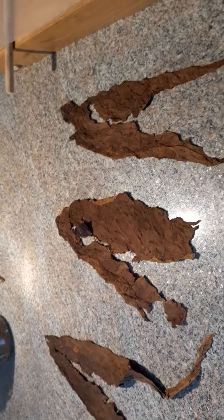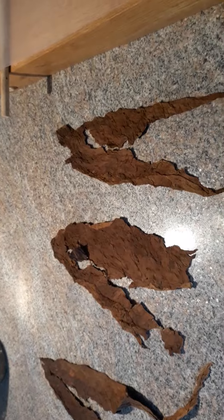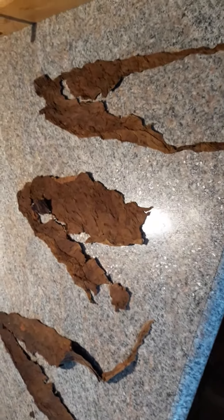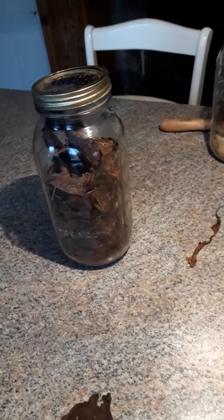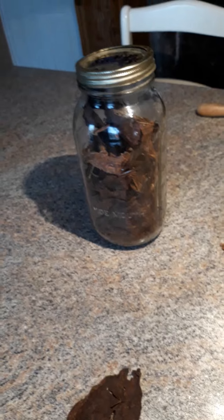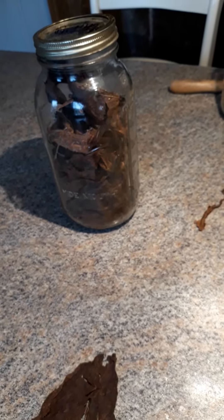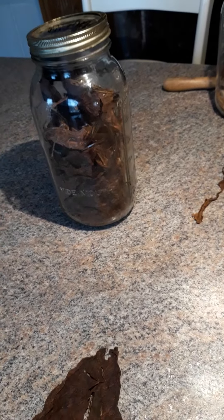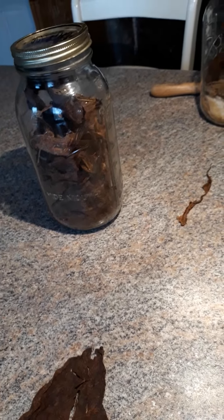I prefer to pull the veins out. I don't like the feel of the vein in my mouth — drives me crazy. So I pull the veins out and I lay them down, and then I'll put the other two that I'm using and stack them on top in the proper order. I also have my binder prepared over here in this jar. I like these mason jars for it — keeps them nice and moist, a little more moist than the filler, so that helps when you're putting the binder on. It doesn't have a tendency to crack.